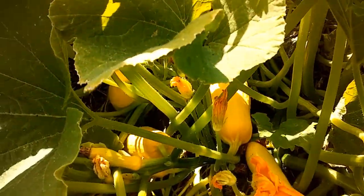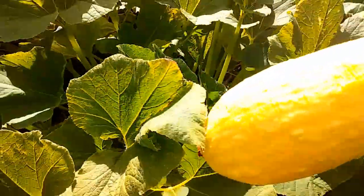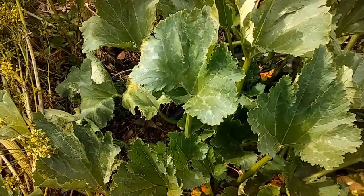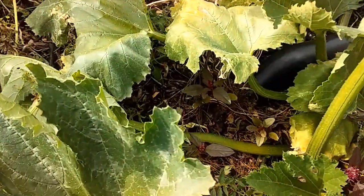Summer squash plants are such generous producers. A couple of plants can provide a family of three with their everyday veggie dish. But then you get tired of squash one day, or go on a trip, or forget to pick your squash.